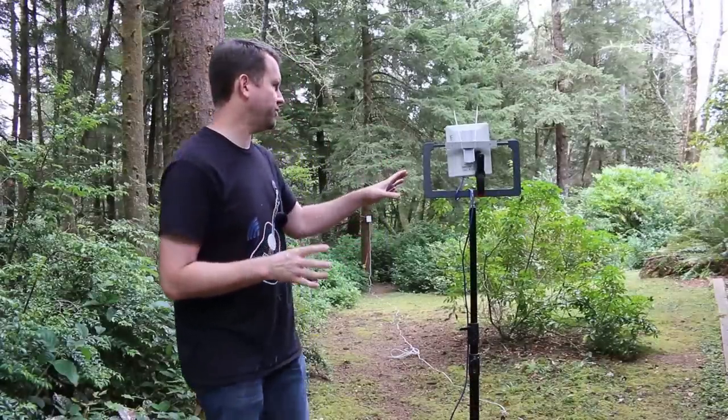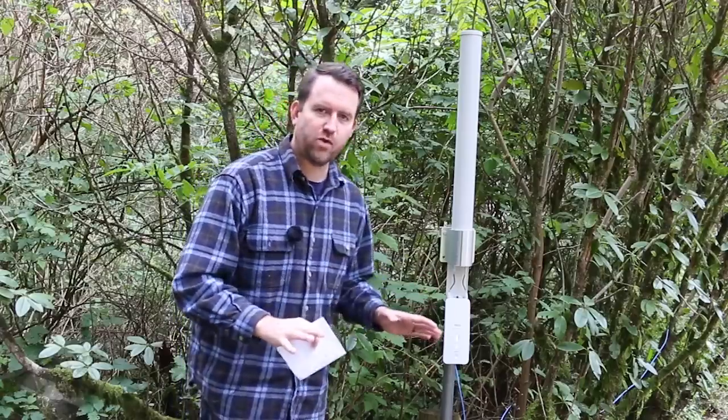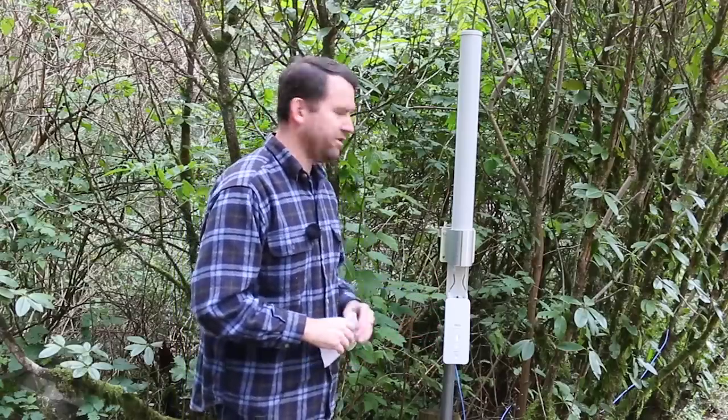Welcome to Crosstalk Solutions, my name is Chris and today we're going to be doing another point to multi-point test through the forest, this time using 2.4 gigahertz. Now if you remember my 900 megahertz through the forest no line of sight video, it had no problem shooting through the forest, but as you go up in spectrum from 900 megahertz to 2.4 gigahertz to 5 gigahertz, your speed increases but the ability to penetrate obstacles decreases. So this is sort of the midpoint in the consumer range of wireless.